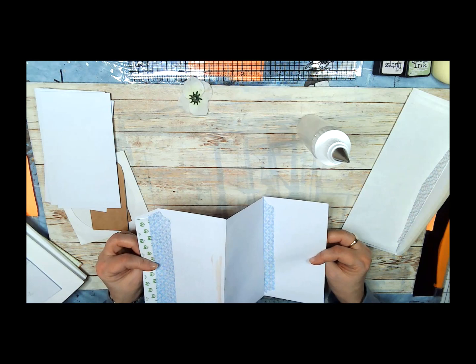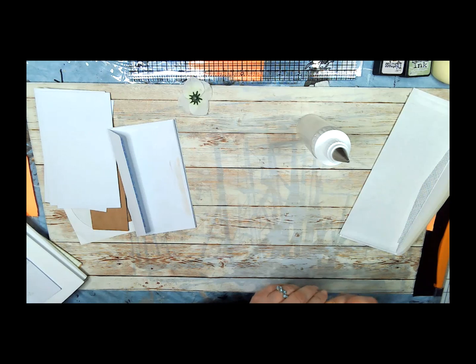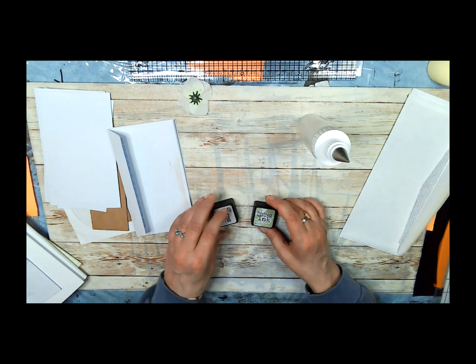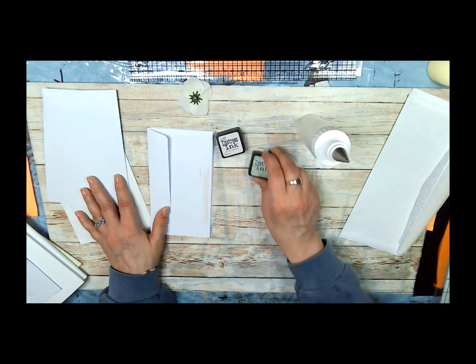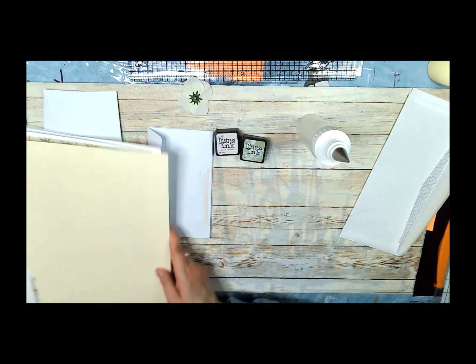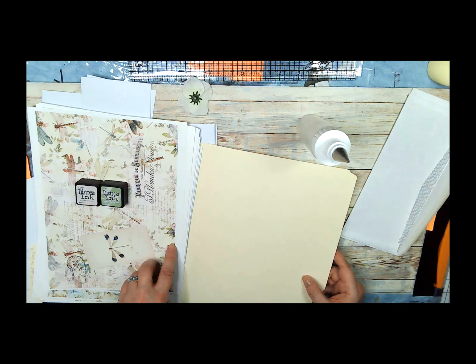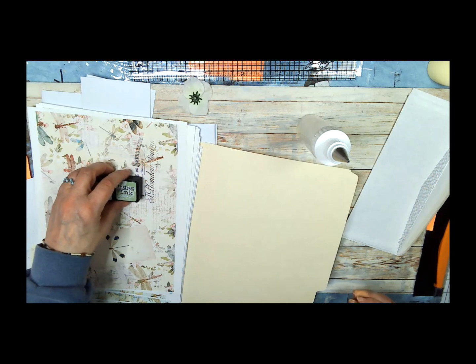I quit bleeding. What I'm thinking of doing is inking in two colors. I'm thinking of inking the paper in milled lavender, and then inking around the actual envelopes — all the envelopes — in bundled sage. Because these two colors match the colors in the kit really, really well. See, there's the green and there's this color — if you put these two colors on here you see they go together perfectly. So I'm thinking of doing the light color around the pages and the dark color around the envelopes, and that'll look like grass and flowers.